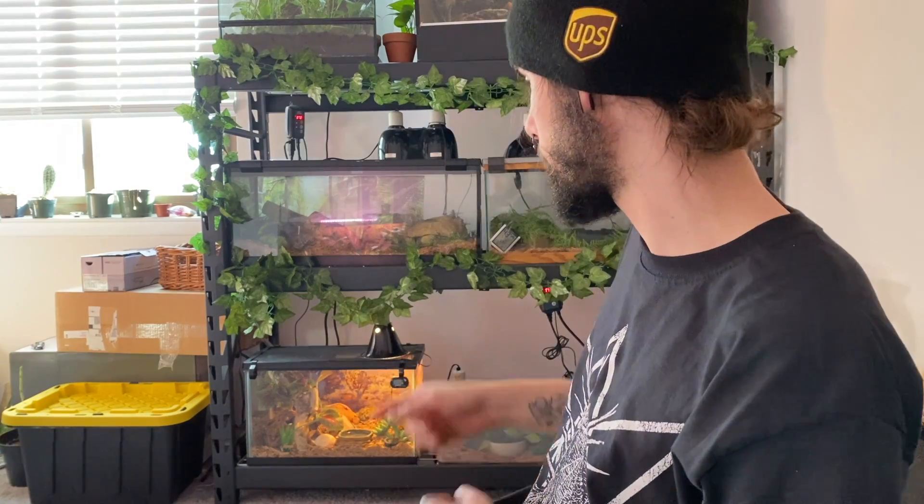What is up YouTube, hope everyone's doing great. Welcome to Cold Blood Fiends, my name is Sebastian. You might notice Soba's enclosure is behind me on the rack. Sasori's next to the bioactive — I'll show him in a second, he's doing good. But today we're doing something a little bit different.